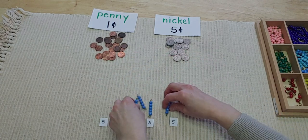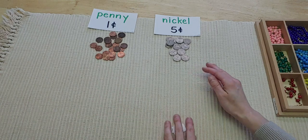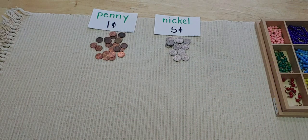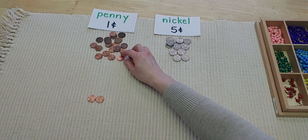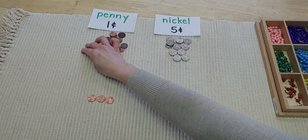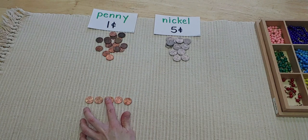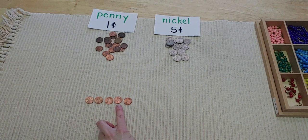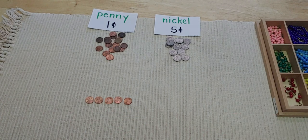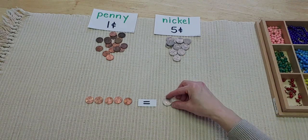Now I want to show you something really cool about pennies and nickels. Are you ready? If I take five pennies — one, two, three, four, five — I have five pennies. Let me count again: one, two, three, four, five. Five pennies is equal to one nickel. Isn't that neat?